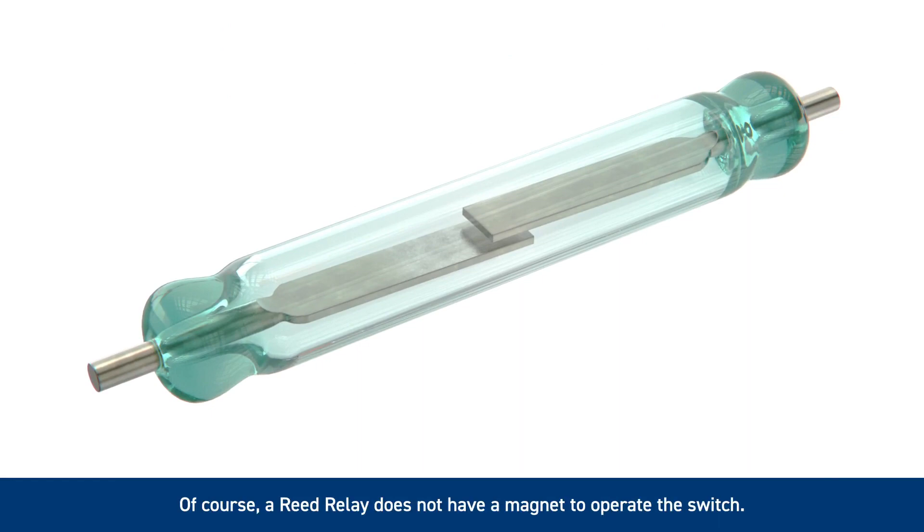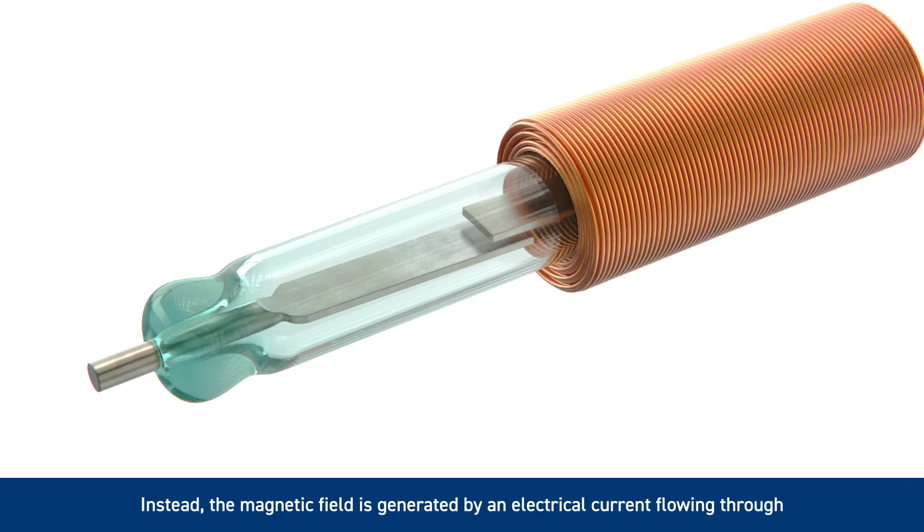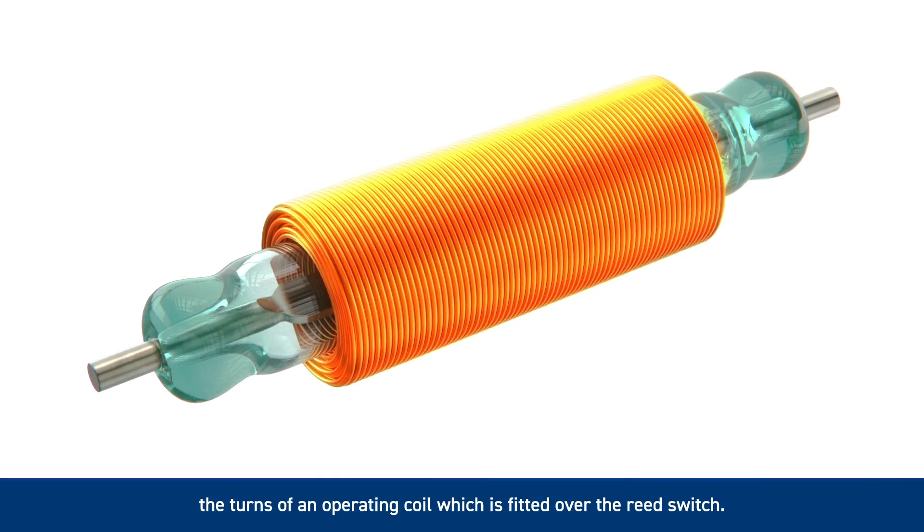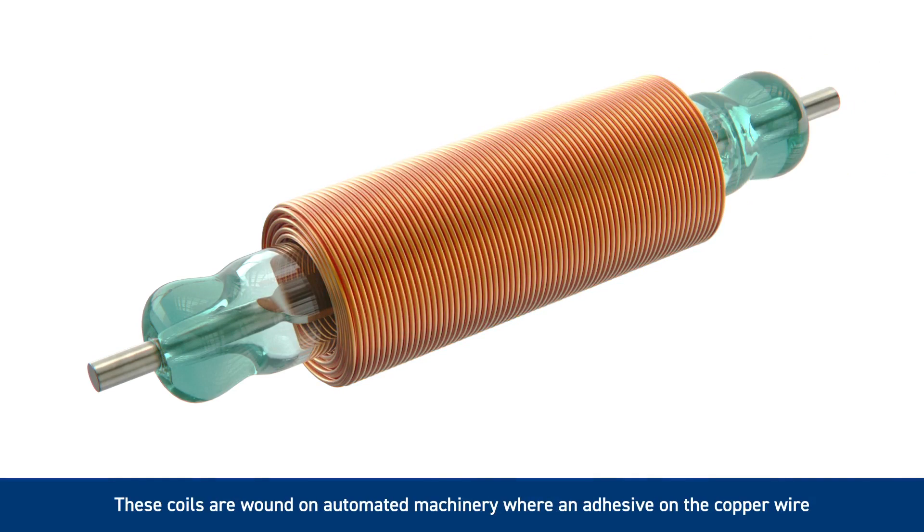Of course, a reed relay does not have a magnet to operate the switch. Instead, the magnetic field is generated by an electrical current flowing through the turns of an operating coil, which is fitted over the reed switch. These coils are wound on automated machinery, where an adhesive on the copper wire allows them to be self-supporting, dispensing with the more usual bobbin, and allowing smaller relays to be designed.